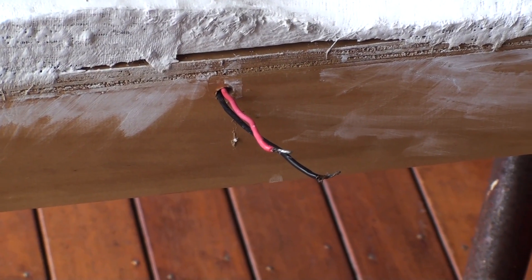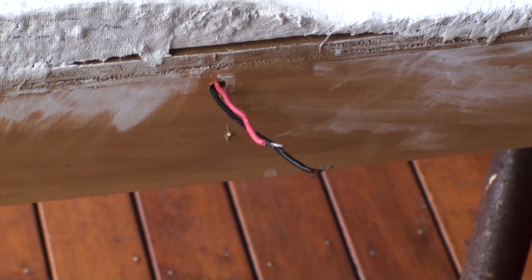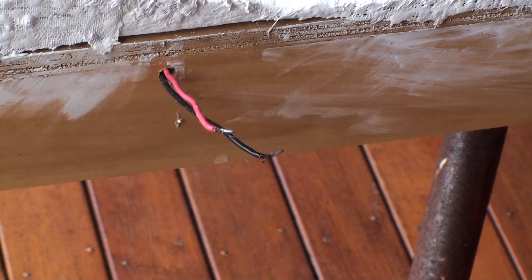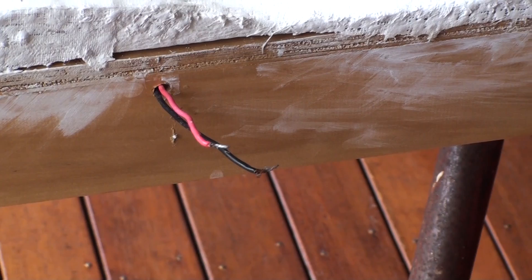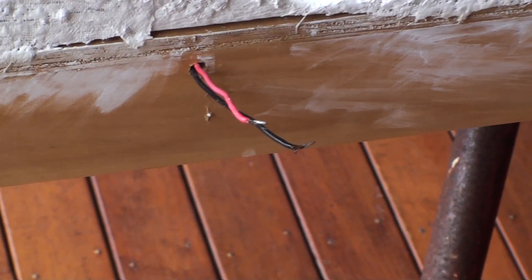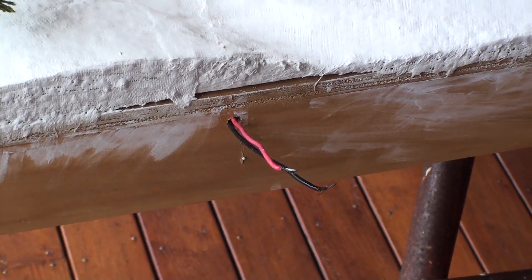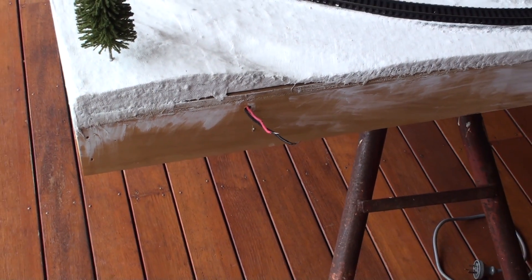Okay, this is where I connect my digital controller. At this stage it's a Hornby Select, which I'll be changing out pretty soon. We've only got two small wires there so the kids don't hang off it at this stage. I'll take you underneath now and show you some of the wiring.